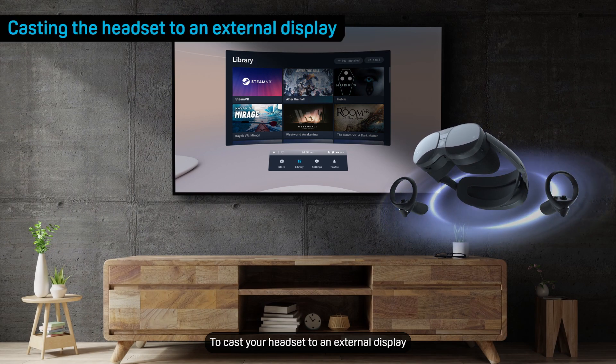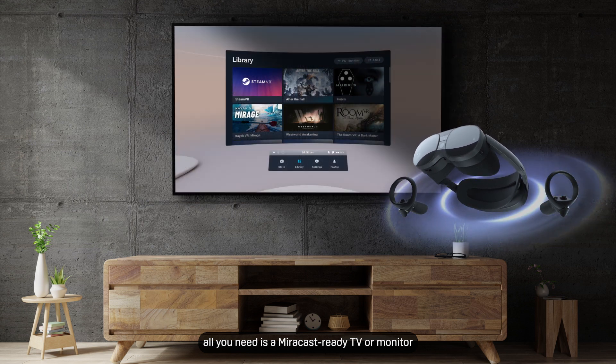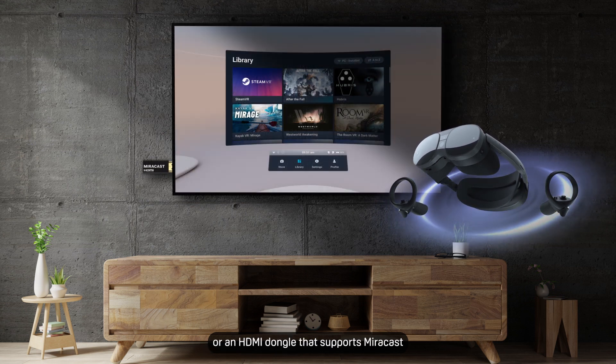To cast your headset to an external display, all you need is a Miracast ready TV or monitor or an HDMI dongle that supports Miracast.